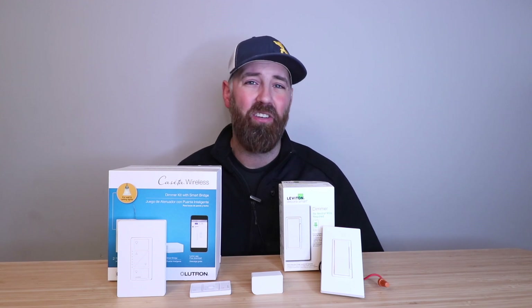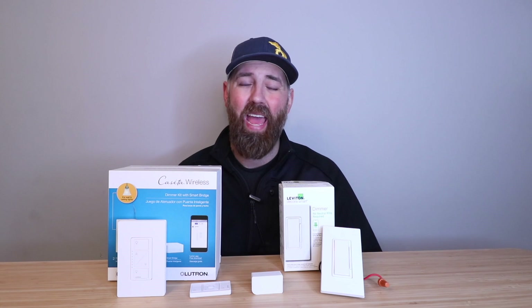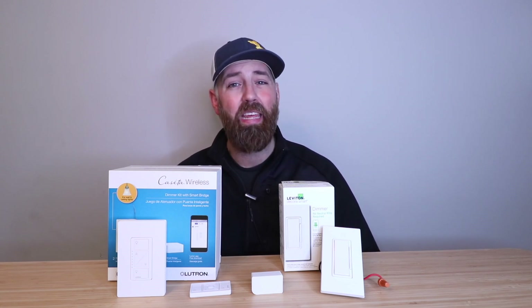If you've already determined that you don't have a neutral wire in your switch box, one option is that you can run a new neutral wire to your switch box so that you can use whatever smart switch you want. However, there are a lot of downsides to this because you're going to have cost for wire, and most often you're going to need to open up drywall to run the new wiring, and it can be a big headache to get that extra wire in there along with the associated cost.